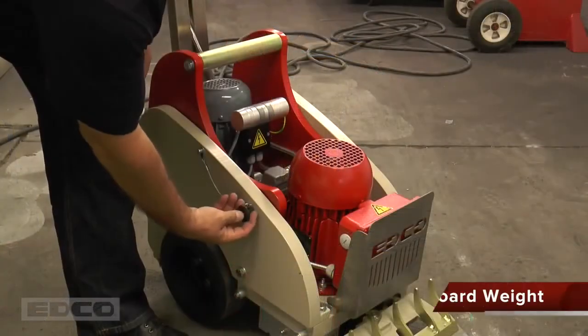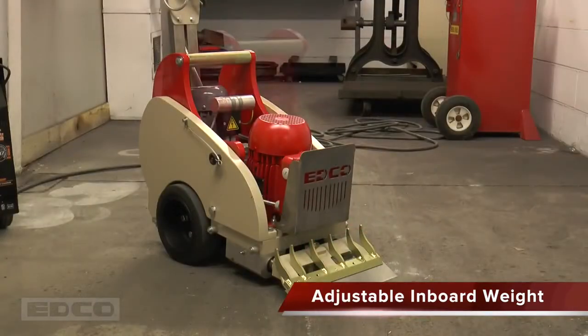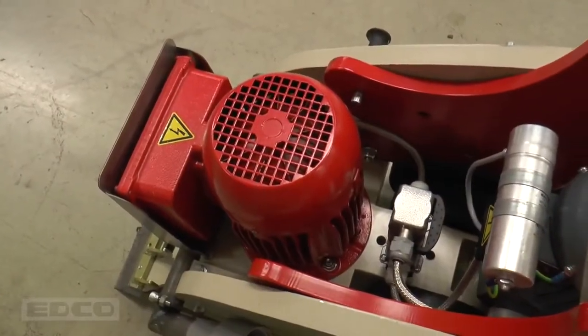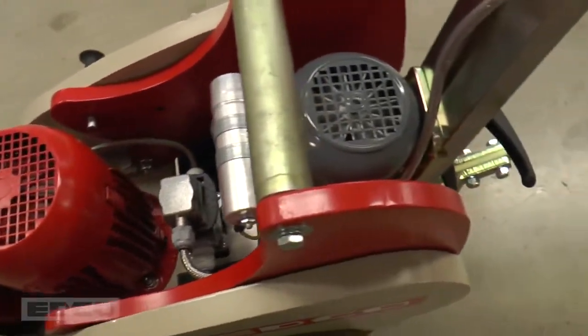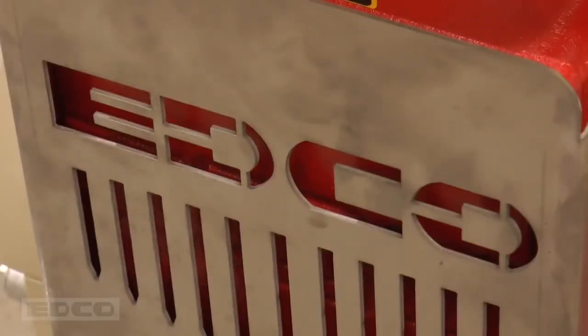The inboard weight can be adjusted to three separate positions. The more forward positions increase blade pressure for more aggressive removal. The TS-14 has two motors: a head motor powering the blade, and a drive motor for propelling the machine. Having a motor dedicated to the blade ensures more powerful removal.